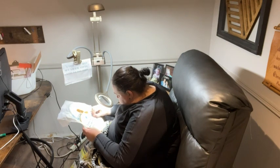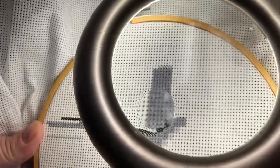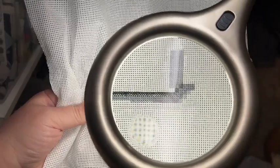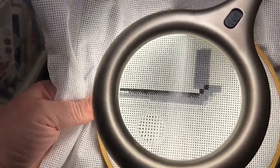If you already struggle with seeing things up close, not only is the light amazing, it also has this magnifier that lights up so you can see things super clear and up close without any strain on your eyes — absolute best hands-down solution for people who have a hard time seeing things.